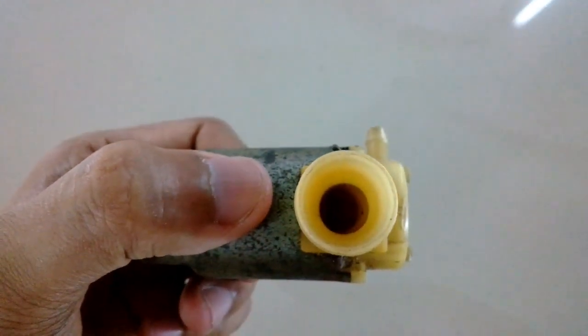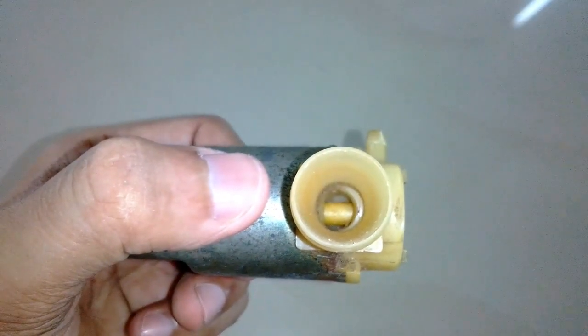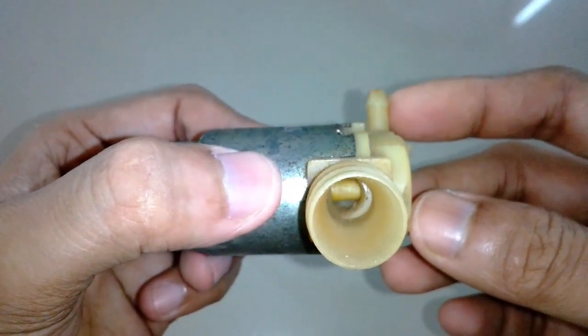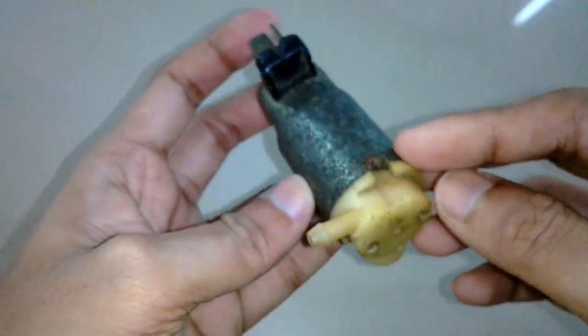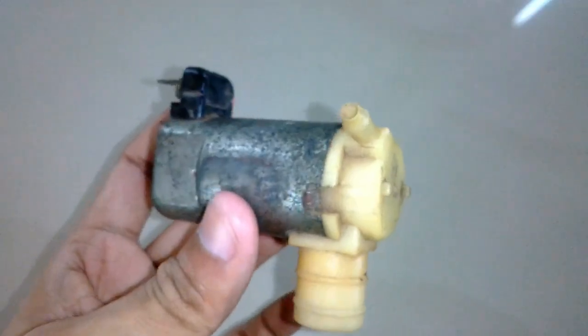I've had this pump since 2004 as far as I can remember, and this is how it looks. You can see the shaft through the intake — it's actually a centrifugal pump. The small nozzle is the output and it runs on 12 volts.